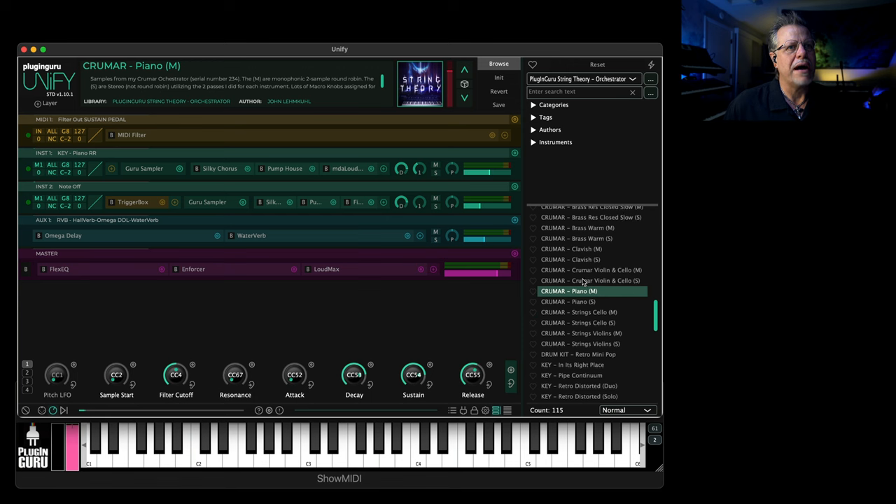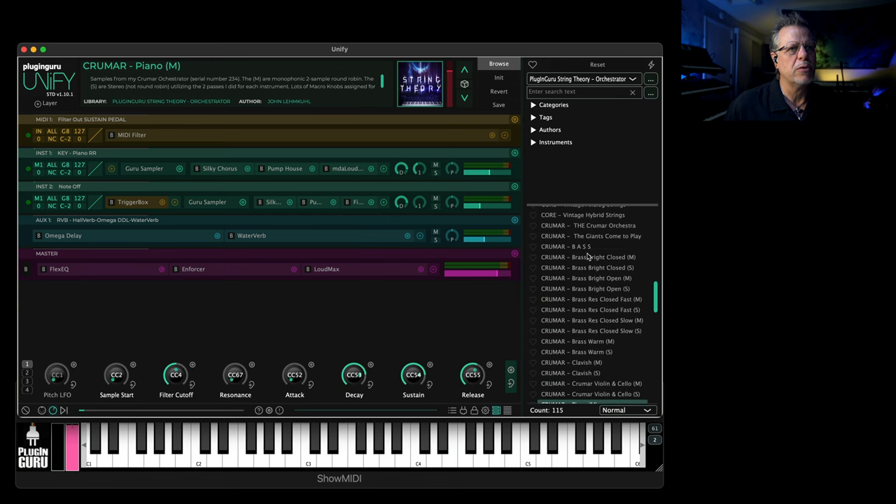Synth piano, as well as the bass, which is really, really cool and solid. So I sampled all those. I did two passes, every other note, so that I would have a really concise, nice map of the instruments.